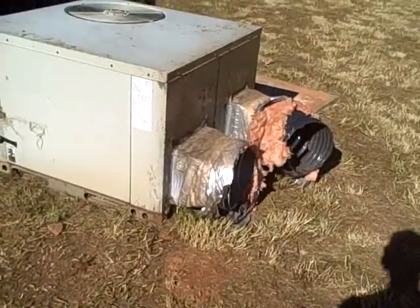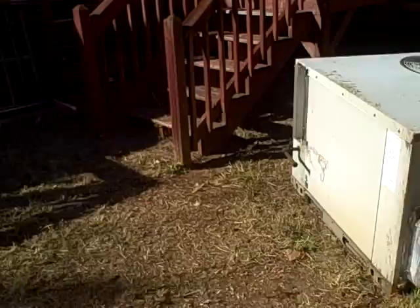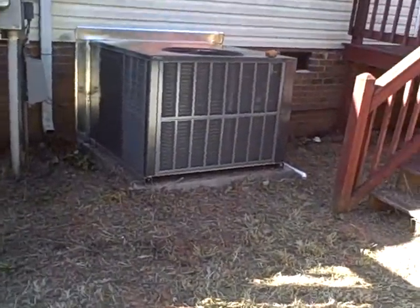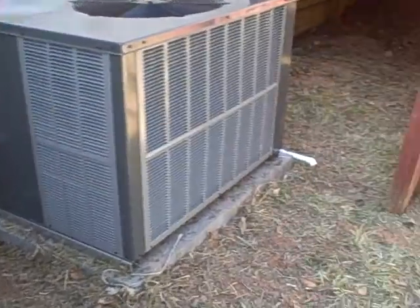Hello, this is Preston Sandlin with Home Inspection Carolina. Today I want to show you a gas pack. This is a gas pack that's been taken off and replaced. It had a cracked heat exchanger and a couple of things wrong with it, so it was just more economical to replace it with this brand new one.